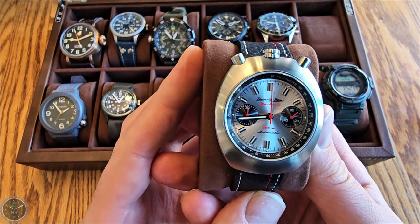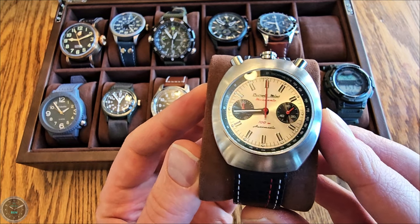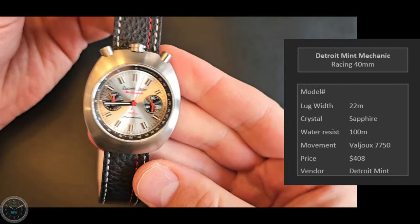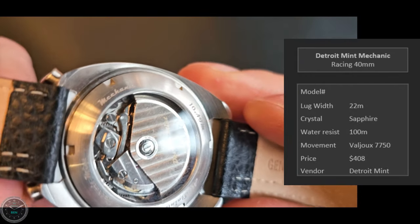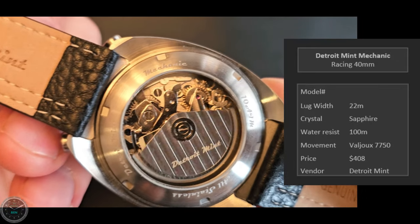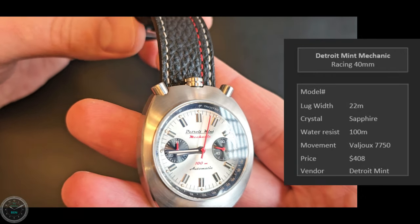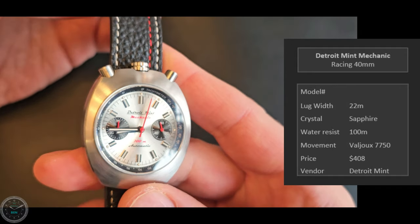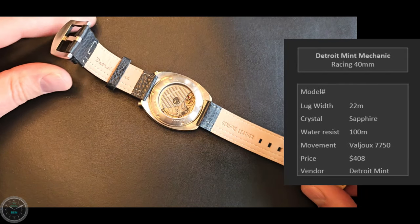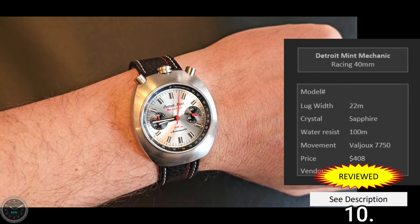This is the Detroit Mint Mechanic — really the only real racing watch I have. It's 40 millimeters, a bullhead chronograph from micro-brand Detroit Mint. It has a Valjoux 7750 clone — that movement is a workhorse automatic chronograph. I don't think there's any other way you're going to get an automatic chronograph movement for this price; I paid $408. It's also a really stylish watch with an incredibly well-made strap. Here it is on my seven and a quarter inch wrist.